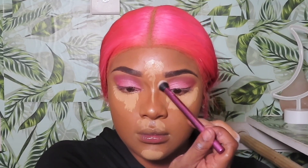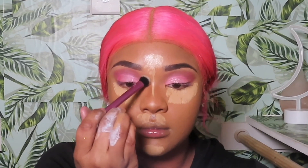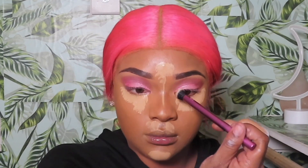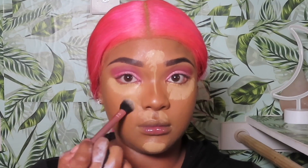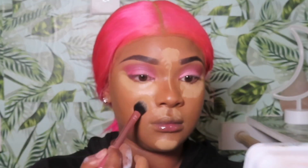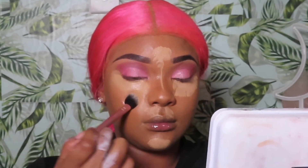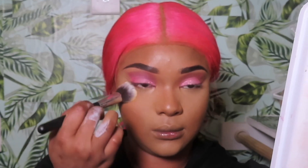I'm going in with my contour shade to give myself an instant nose job. I also applied this directly in my cupid's bow — this gives your lips a more pouty look. Now I'm blending out my under-eye concealer, then applying a thin layer of setting powder right underneath the eyes and in the places where I applied the concealer.